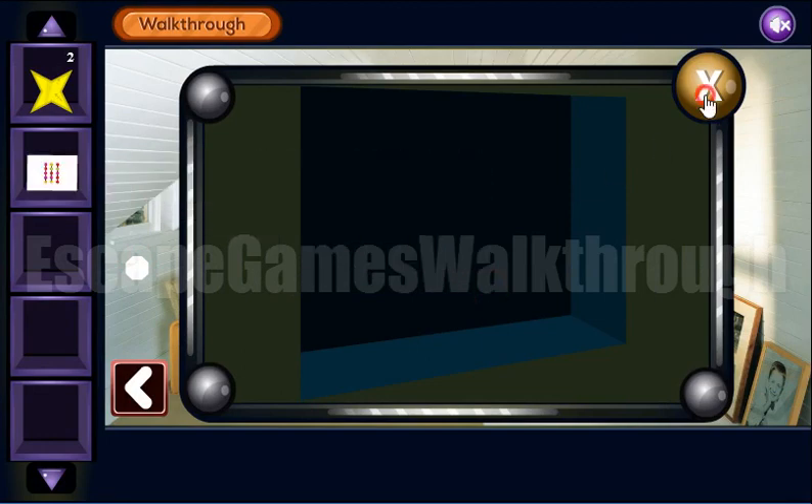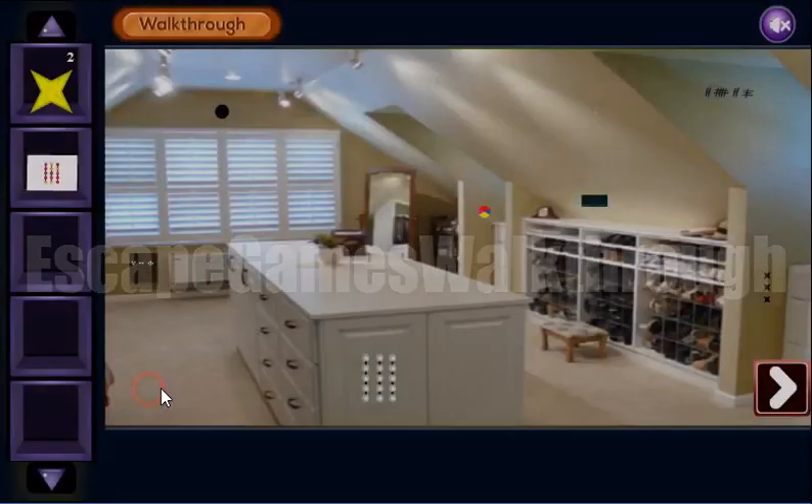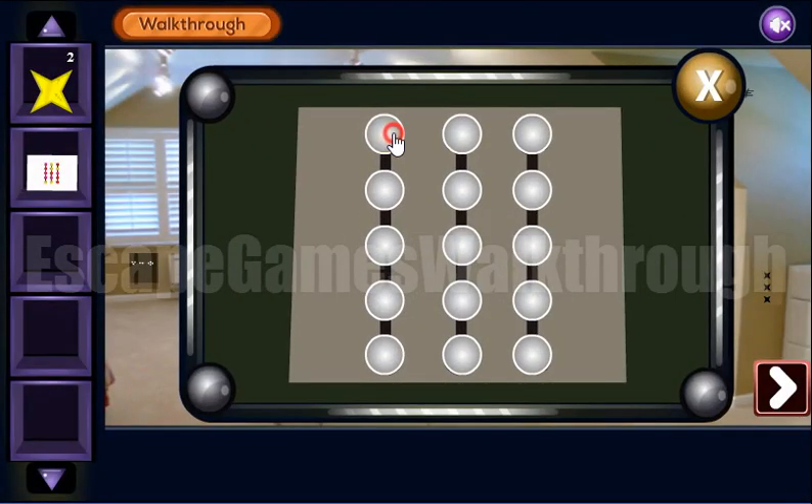So we have got another paper with a hint, and it's different colored dots. We need to paint them the same way here.